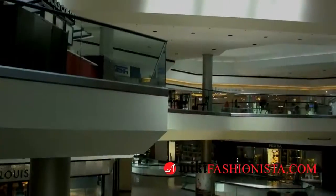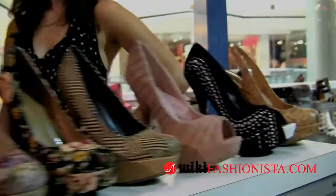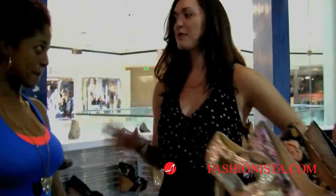Hi, I'm Sarah Power with wikifashionista.com and I'm here inside the Beverly Center in Los Angeles at Cheat Shoes where we're about to have a look at this season's latest heels. So Heather, we're all very well acquainted with the basic pump and the basic heel, but what styles can you show us to mix it up?